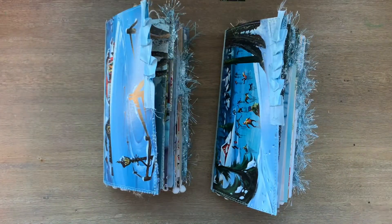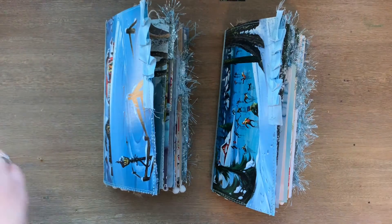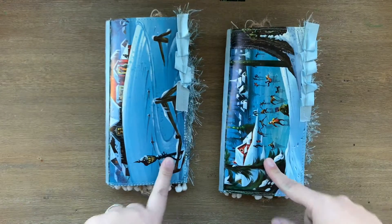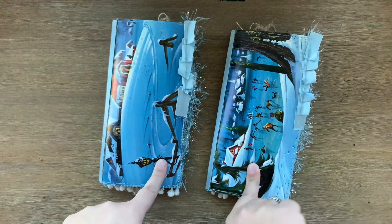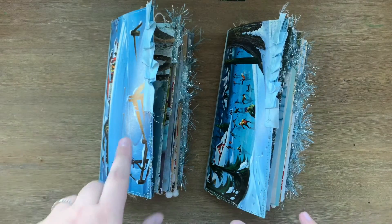I've had these done for quite some time, but time just has not allowed me to film. These will be available in my Etsy shop, so we'll quickly jump around. I guess I'll start with this one first.